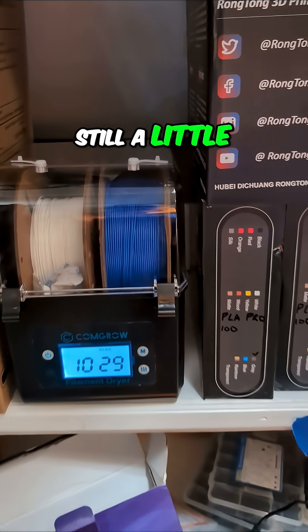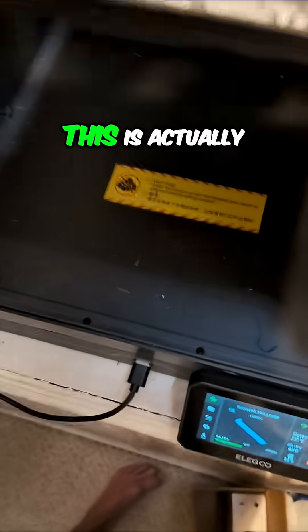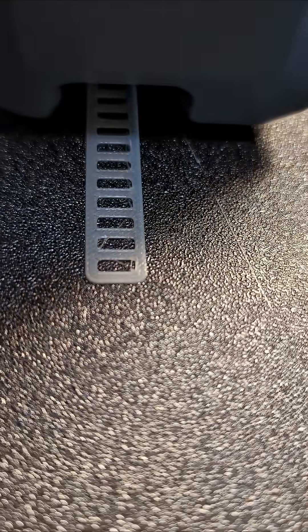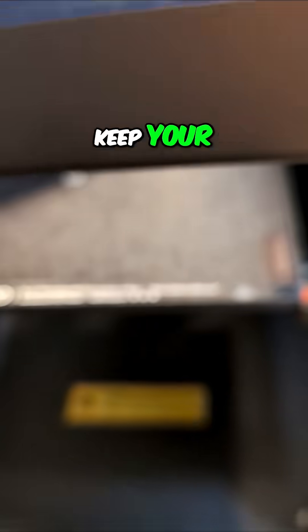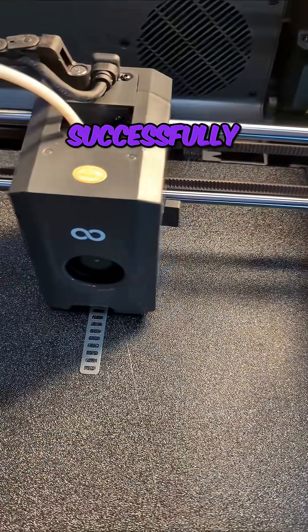You can see it's still a little high at 32% humidity — it needs to run a little while longer. Holy smokes, this is actually looking really good so far! Keep your fingers crossed — is it going to work and finish successfully?